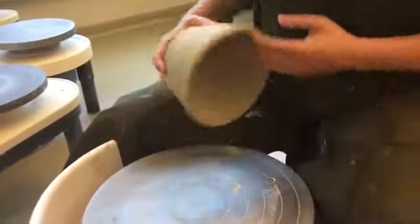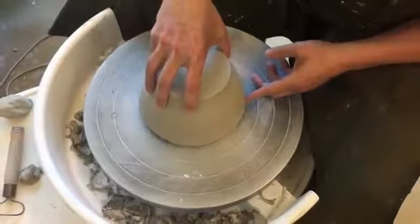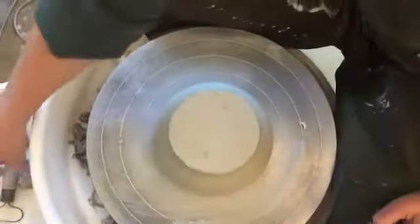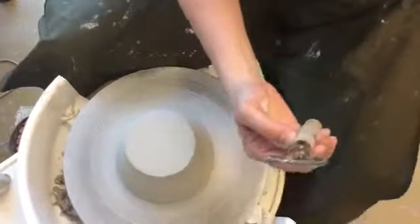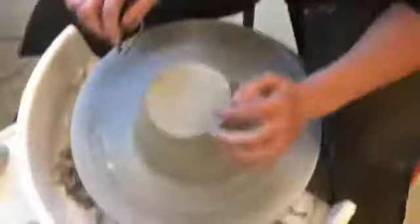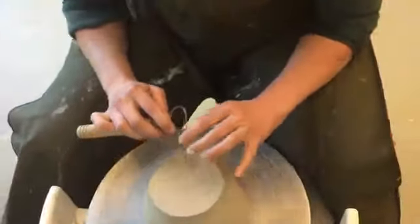The first step to trimming on the wheel is to recenter your piece. If you look at the wheel, you'll notice there are circles on the wheel head. In order to recenter my piece, I just place it on the wheel so it visually appears centered. Then I'm going to spin it kind of slow. This is a trimming tool — it's different than the other loop tools we have in the classroom, and it has a sharper edge, so these are really good for trimming. When I'm checking to see if my piece is centered, I hold my tool steady while the wheel spins and I end up drawing a little circle on my piece.